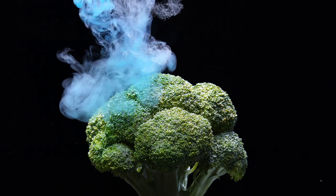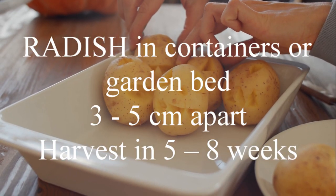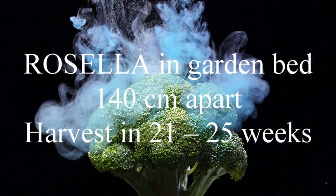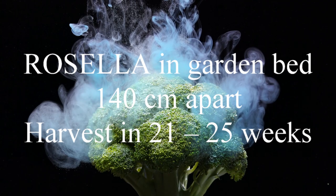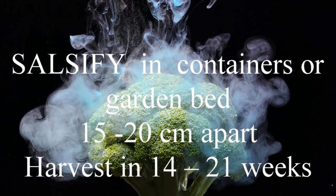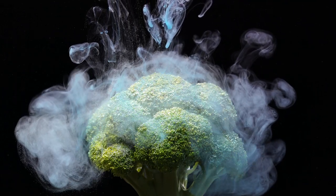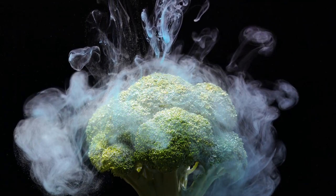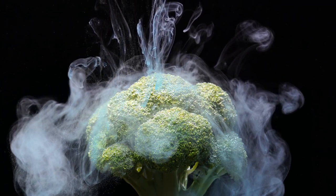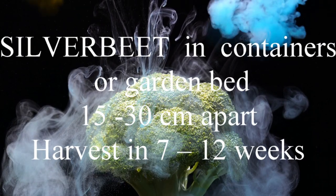Radish in containers or a garden bed, three to five centimetres apart, harvest in five to eight weeks. Rosella in the garden bed, one hundred and forty centimetres apart, harvest in twenty-one to twenty-five weeks. Salsify, otherwise known as vegetable oyster, in containers or garden bed, fifteen to twenty centimetres apart, harvest in fourteen to twenty-one weeks.